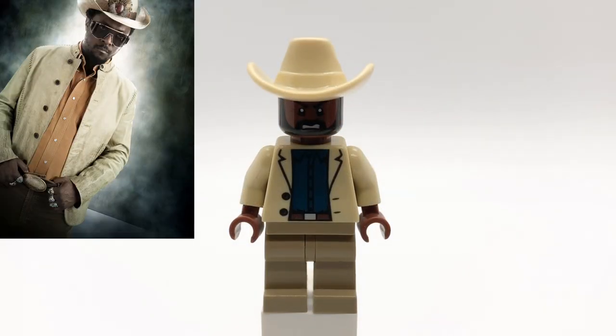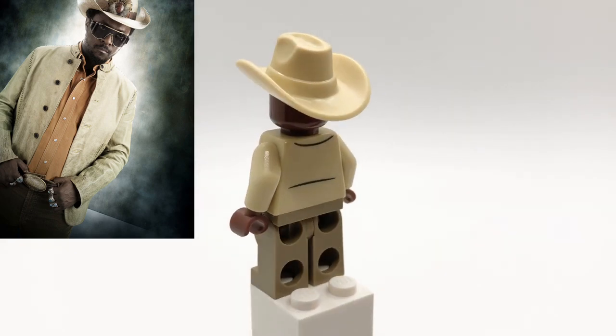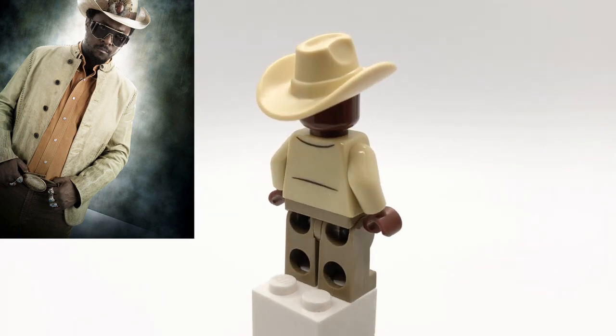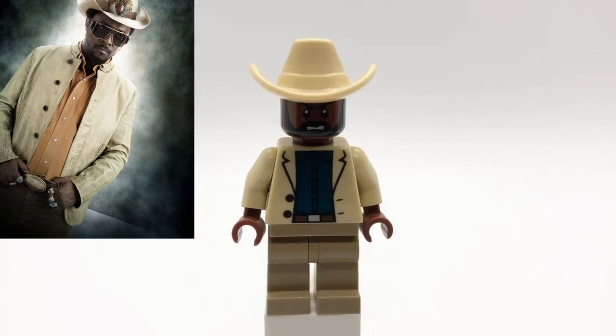Here's John Wraith. His hat is the Cowboy's from CMF Series 18, and his head is Mr. T's. That torso is Killian's from Iron Man 3 with reddish-brown hands, and then his legs are just regular dark tan ones.